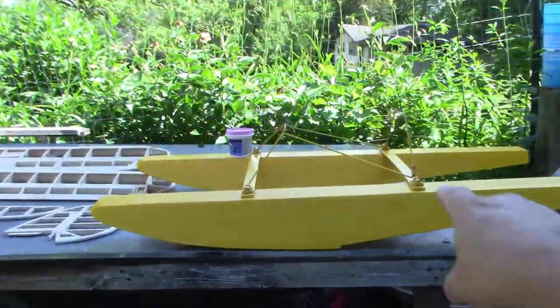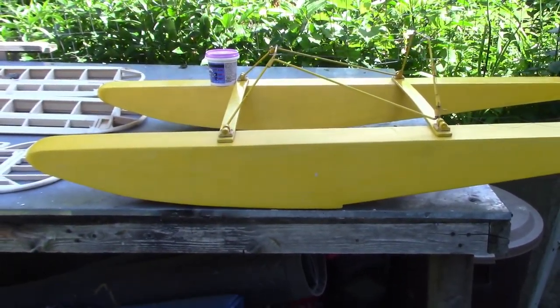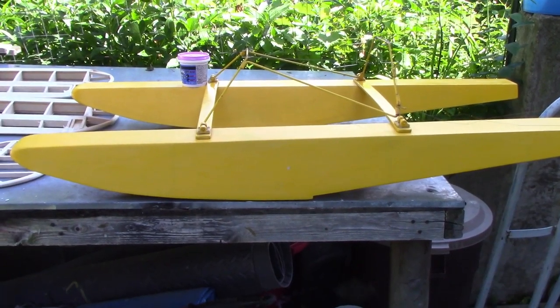To begin with, the new acquisition — they're yellow, they're floats. That's for the yellow Piper Cub I bought about two years ago, and it was my intent to put that on floats.